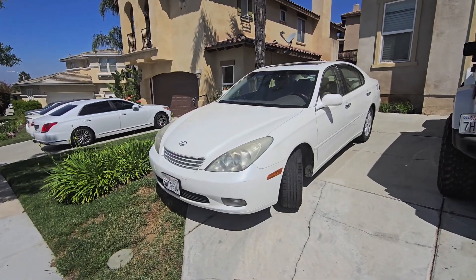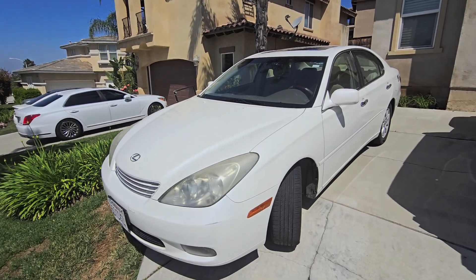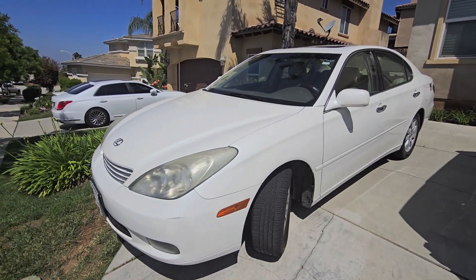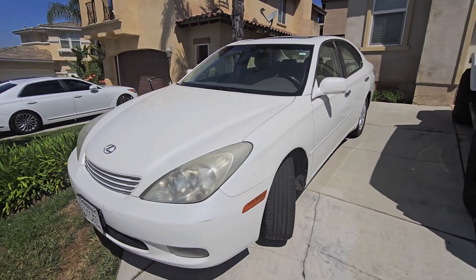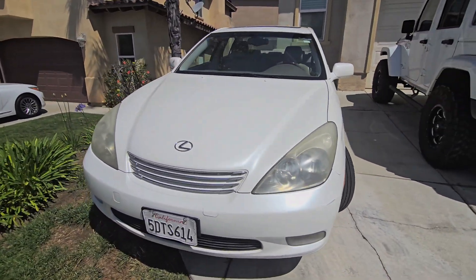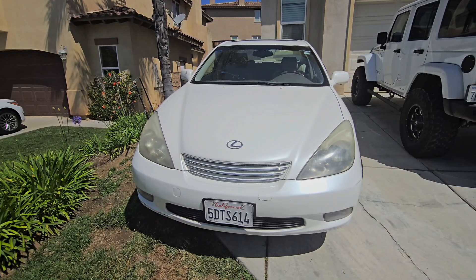Alright, so we are here in the driveway of my house and this may seem like a rather unusual way to start one of my car wash videos, but this one I believe is rather special. So I'm going to go ahead and explain a little bit before I actually go to the car wash I'll be taking this to.